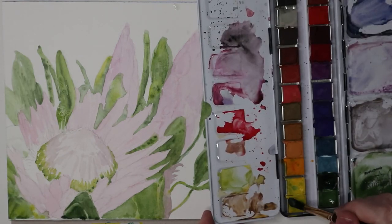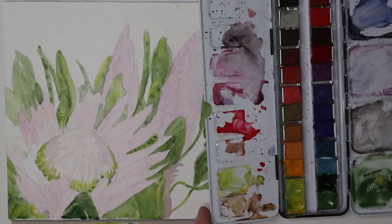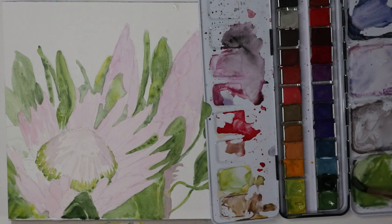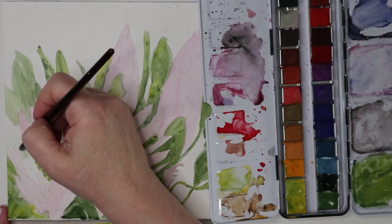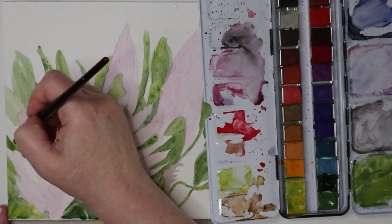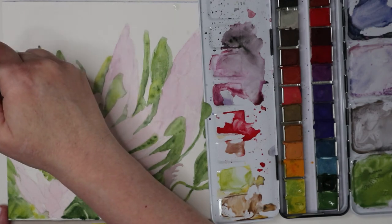I've actually been using this palette quite a lot, and as you can see I'm pretty messy with it. I do come in with a little bit of water later in the day, clean those up, and throw the leftover paint on a sheet of paper as a background color — something to practice on later. That's how I clean those up.